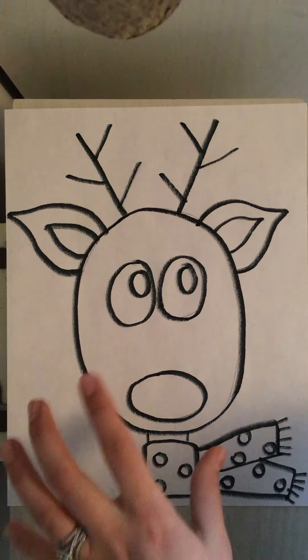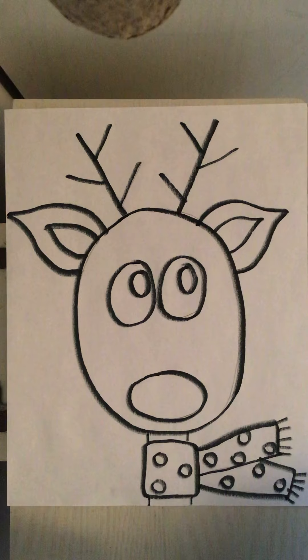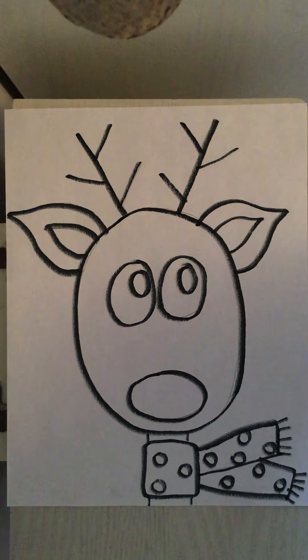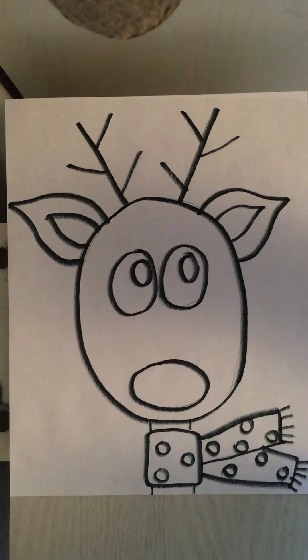Make sure that you hold on to this piece of paper for next week because we are going to finish this project next time that we are together. Make sure you take that picture, upload it to Seesaw, hang on to this for next week, and I will see you next time. Have a great week friends!